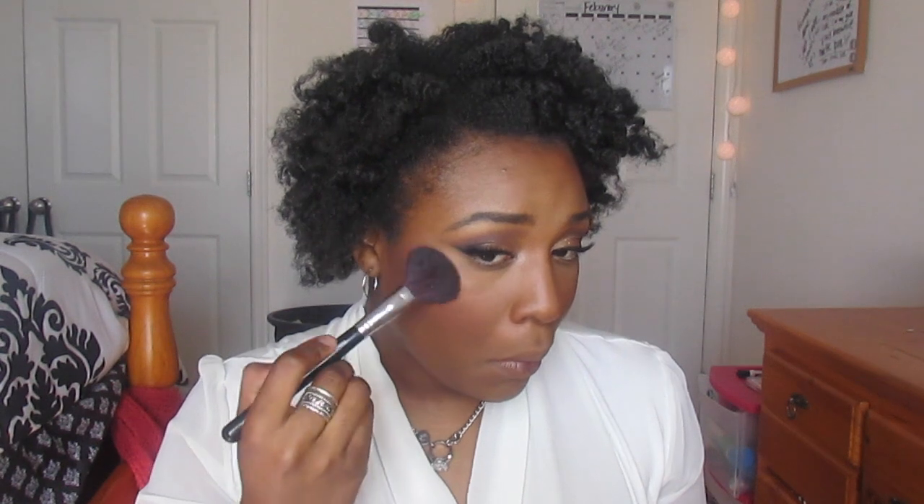I'm using my Lightscapade highlighter by MAC and drowning my top lip in it. Putting on my Sephora lip liner that I love so much and going over that with a little bit of my nude lipstick by Wet and Wild. Adding a touch of gloss and I'm done.